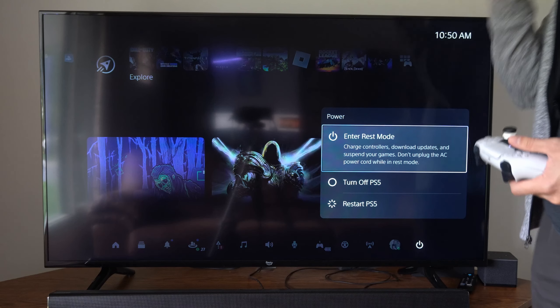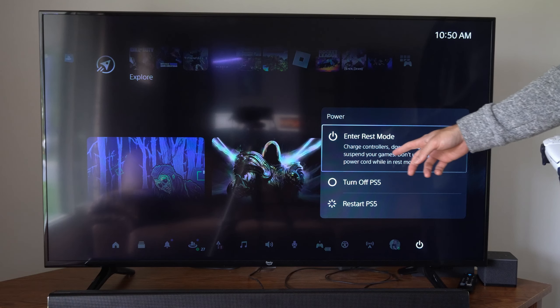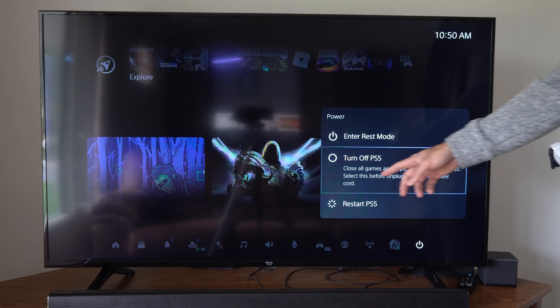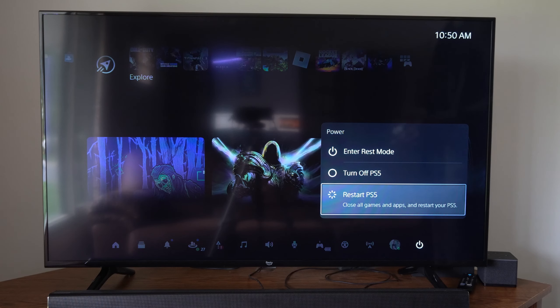Then we have three different options under here. We have enter rest mode — which lets you charge controllers, download updates, and suspend your games, and don't unplug the AC power cord while in rest mode. We have turn off PS5, which closes all games and apps and turns off your PS5 — select this before unplugging the AC power cord. And finally we have restart PlayStation 5, which closes all games and apps and restarts your PlayStation 5.